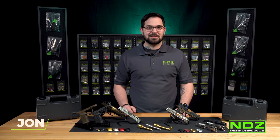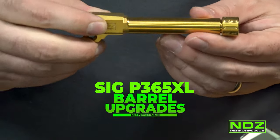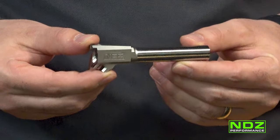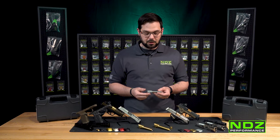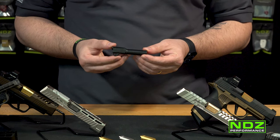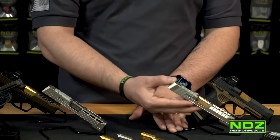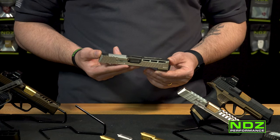Next up for our SIG P365 and P365XL product family are our 1-in-10 twist rate, 60-degree crown match barrels. They come in threaded and non-threaded, and we have a bunch of colors: rose gold, stainless steel, gold (also known as TIN), and diamond light carbon. You can see them showcased in our Aries slide for the 365XL as well as our Troy slide — it looks real nice coming through the window cuts. These are great-looking barrels.